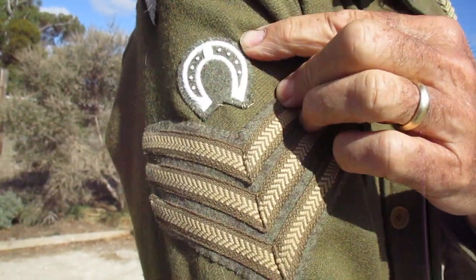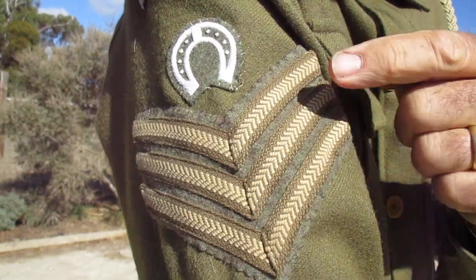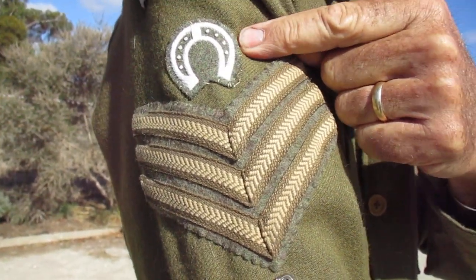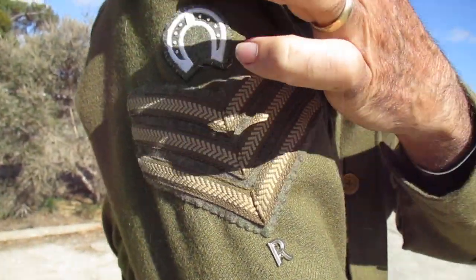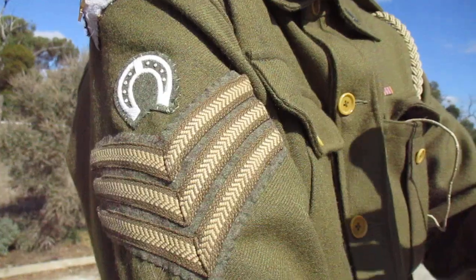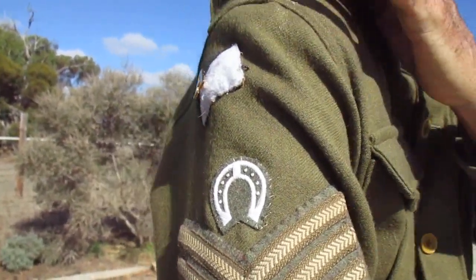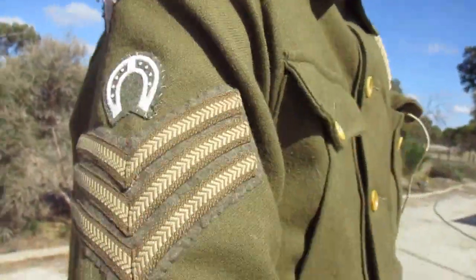Moving up, we see the horseshoe. Yes, it's upside down — not because of a luck superstition — but the horseshoe shows that you were a farrier, a farrier sergeant. If there was a crown above that, it would show that you were a more senior type sergeant, but still not a commissioned officer, because the commissioned officer pips were up here.